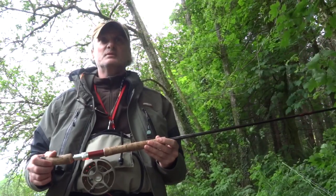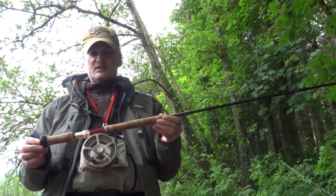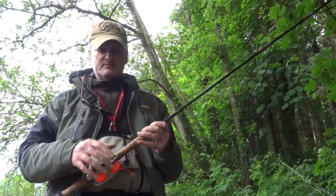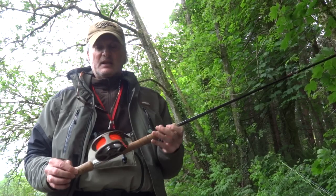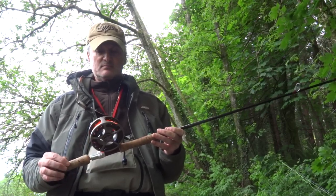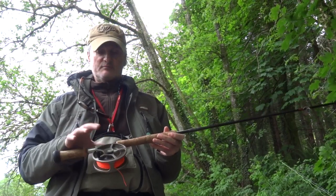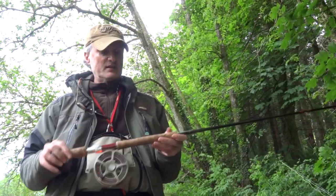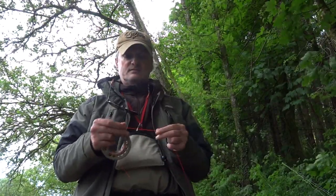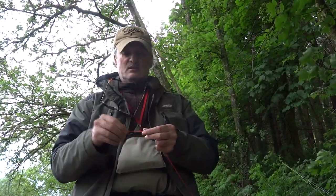Today I'm going to show you how to set up a switch rod. So basically we have my six-weight switch rod. I've already put the backing on to make it easier, but I'll show you how to put the backing on firstly. From the very start we've mounted the reel to the rod and we're ready to go. So here we have backing, fly reel — simple situation.